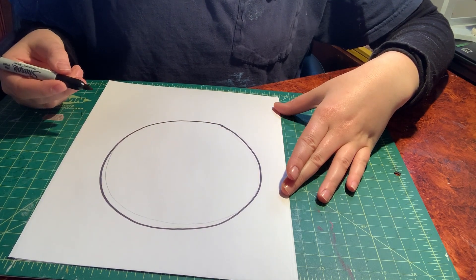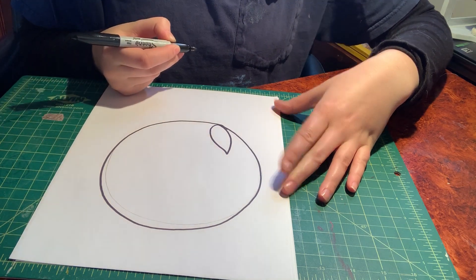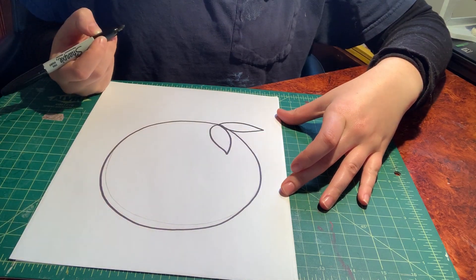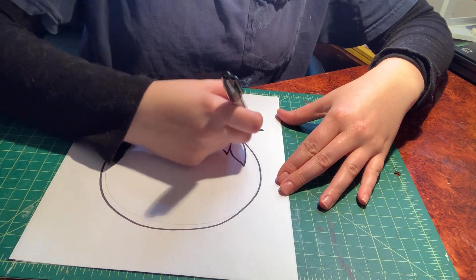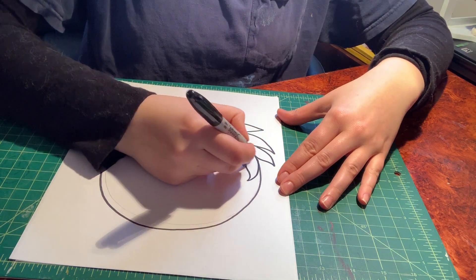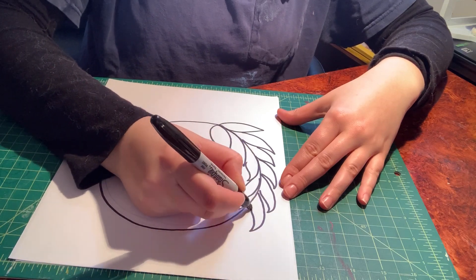First, pick your leaf shape. Start at the bottom and draw one leaf on the inside, then the next leaf is going to be on the outside. Everyone see that? Your leaves are going to overlap like this. I'm going to keep going all the way around — try your best to keep the leaves the same size and same shape.